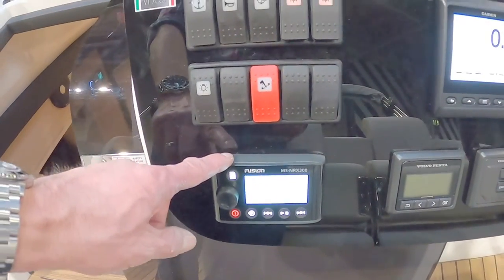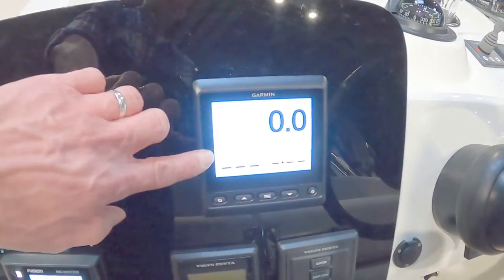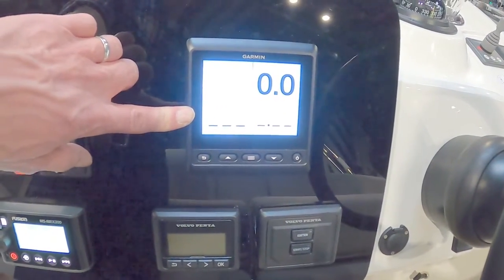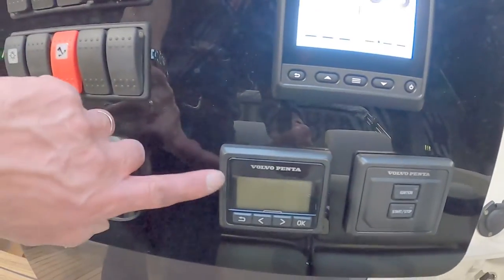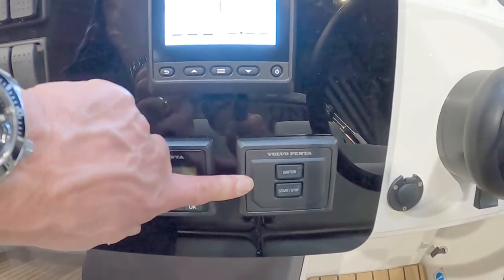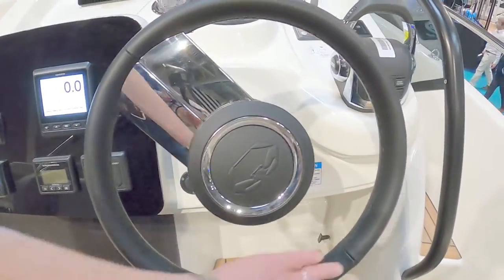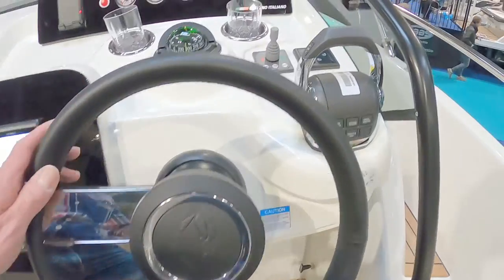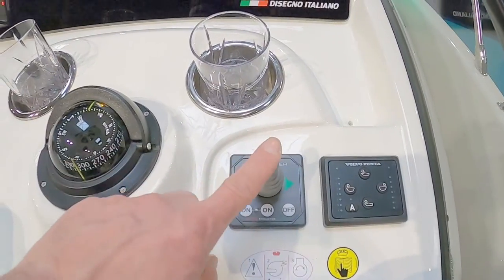There's a satellite system for the Fusion stereo, the usual array of calling switches, Garmin control navigator, repeater, engine switches, engine information control center, and switch to turn admission on and off. Very, very Italian — single-spoke steering wheel, engine controls, and a power thruster in here.